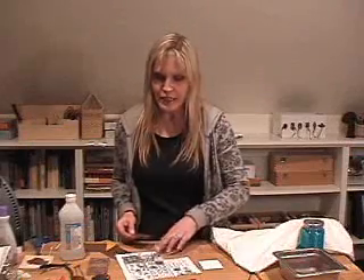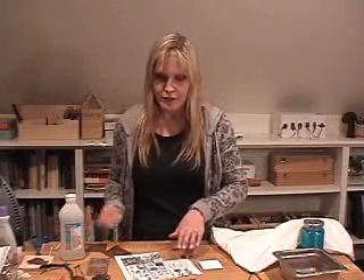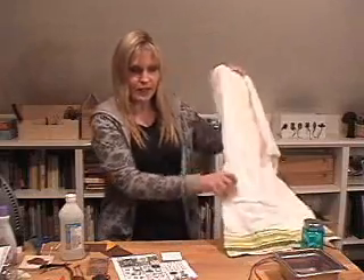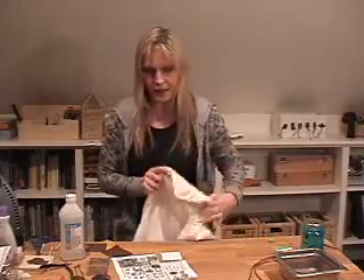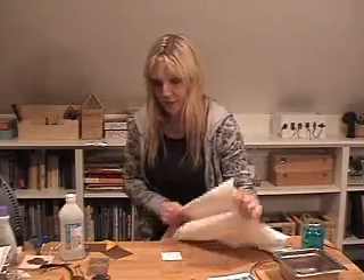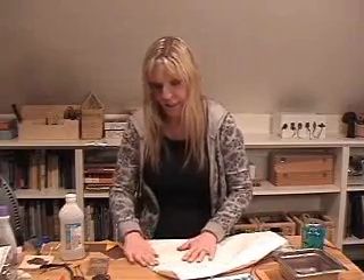After you've sanded your metal, you're ready to apply your image. Cut your image out to fit on your square of copper, and then place the image face down on your copper. You're going to use a regular household iron to heat the toner onto the metal. I just use a pillowcase or a press cloth and put it over the top of your copper and your paper. Set your iron to a high setting.